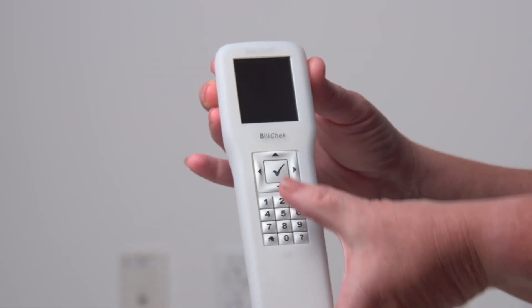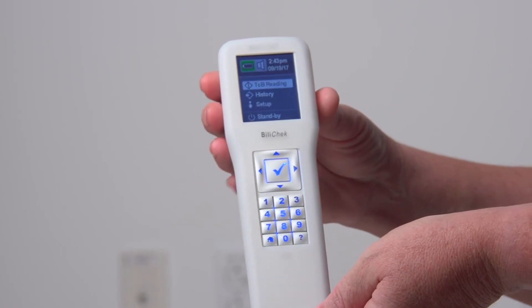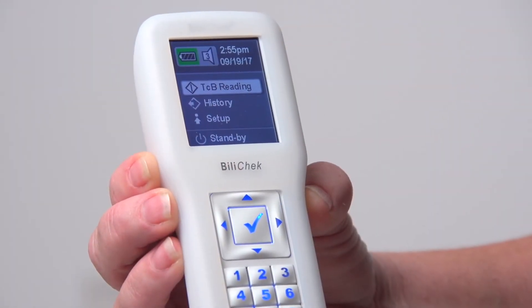To turn on the Billy Check, press the enter key. This wakes it from sleep mode. It powers up and then displays the home screen.